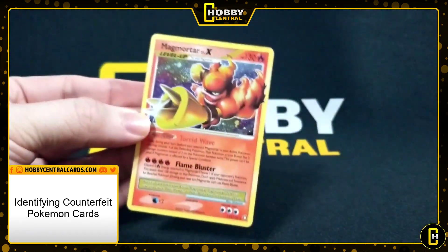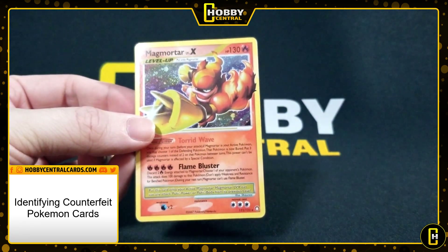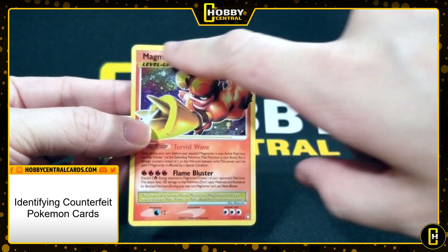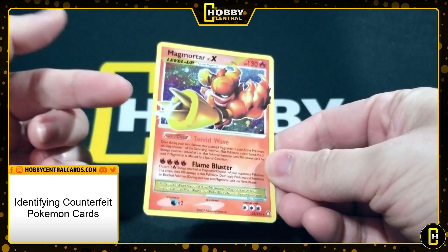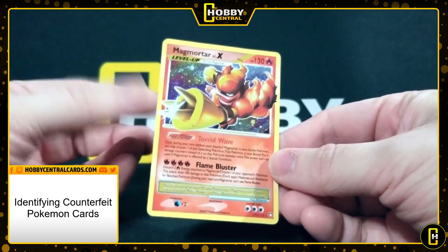Next up is having some general Pokémon knowledge. This is a Level X card, and just about every Level X I know of has a silver or white holographic border — not a yellow border. So that's a red flag for me instantly that something's off about this card.